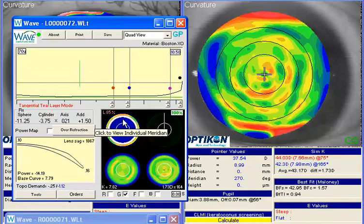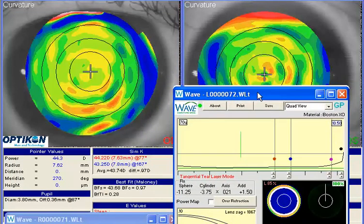And now you've created a bitoric gas permeable bifocal lens. Keep in mind that since you've added more minus, you may lose a little effective power on that bifocal add. Either option should give you relatively good results.